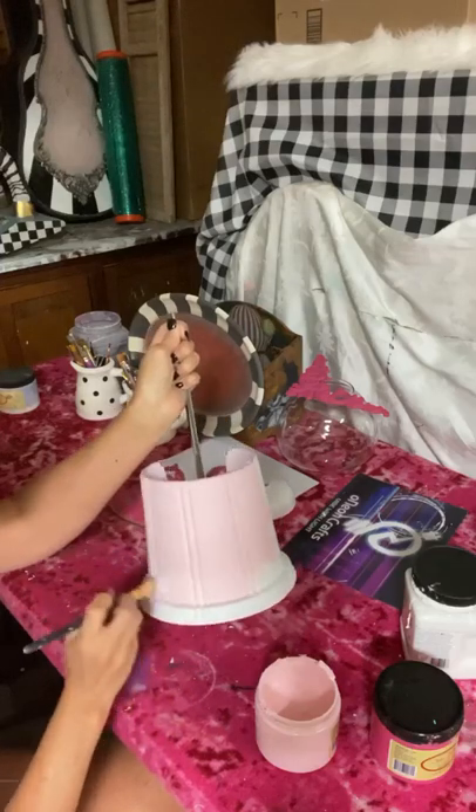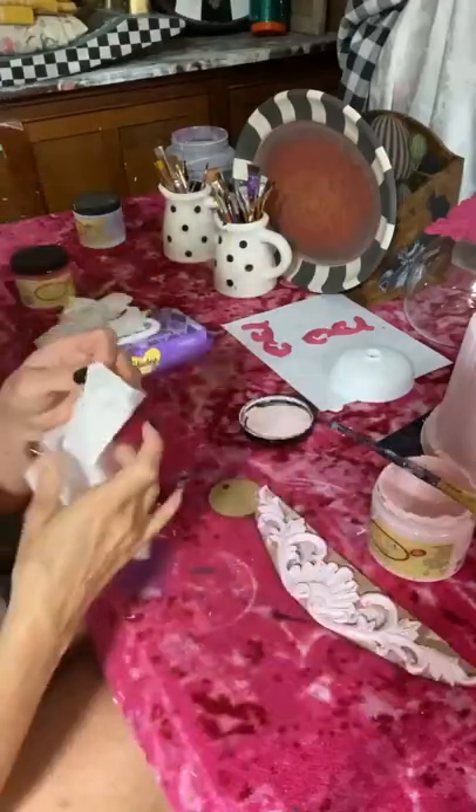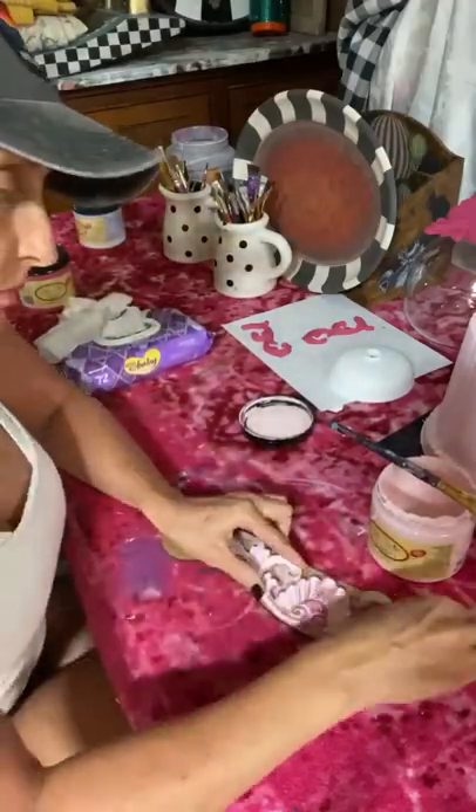I've been painting these gumball machines for over a year now, and even when they are an exact replica of one I've already done, the process still feels magical to me.